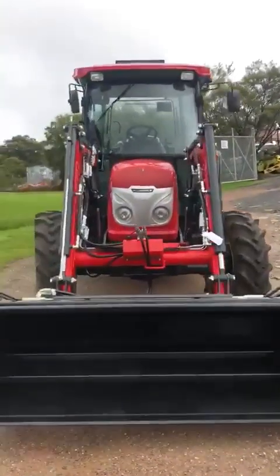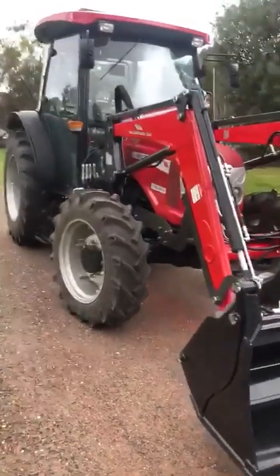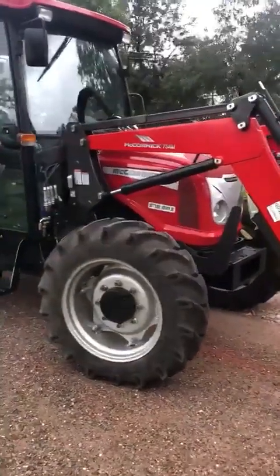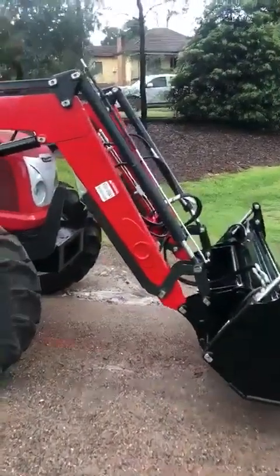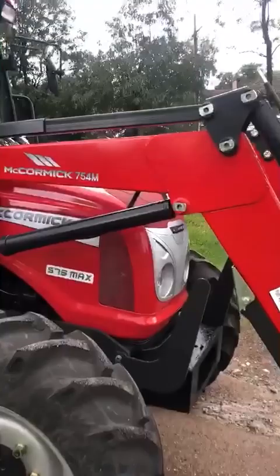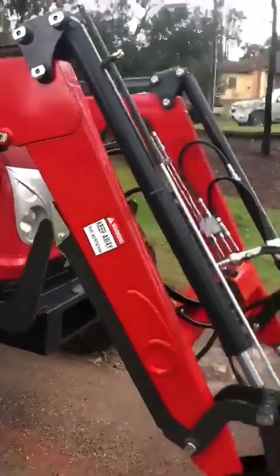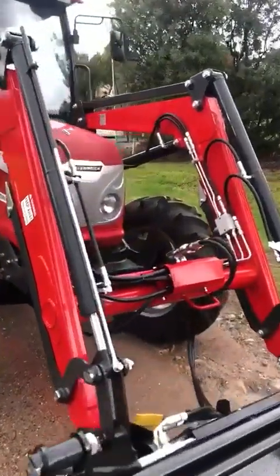Introducing the brand new S Max 75 air cab. This fella here is our four wheel drive, four-cylinder turboed engine. We're running a quick release front end loader — that particular loader is the 754M, which has a safe workload of 950 kgs, parked there on the side.